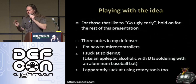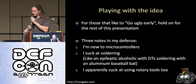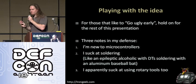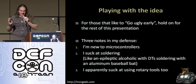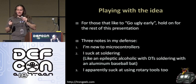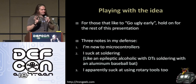For those that didn't want to wait for a product, I decided to — as I like to say, 'go ugly early' — put out some notes on how to build one of these devices that acts as a programmable keyboard and mouse. Free notes. I'm new to microcontrollers; I suck at soldering, or at least I did a few months ago. My solder is like an epileptic alcoholic with DTs soldering with an aluminum baseball bat. I'm still not great.